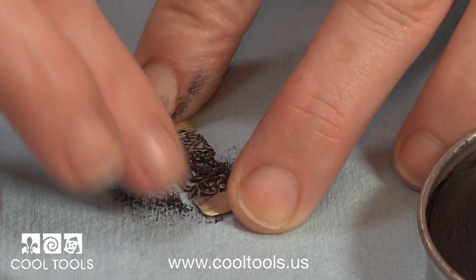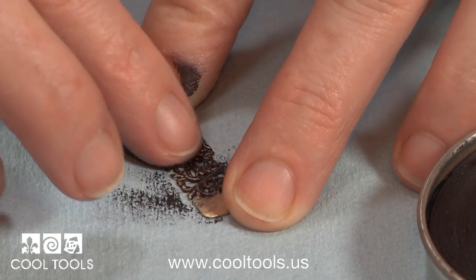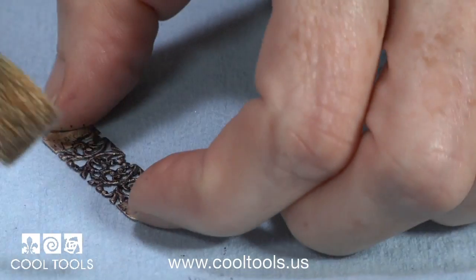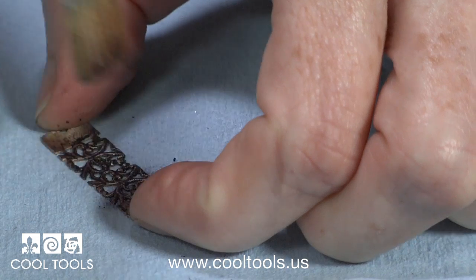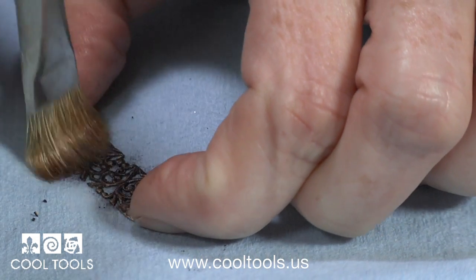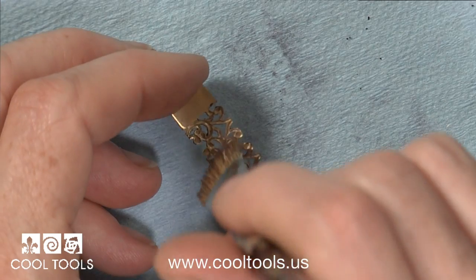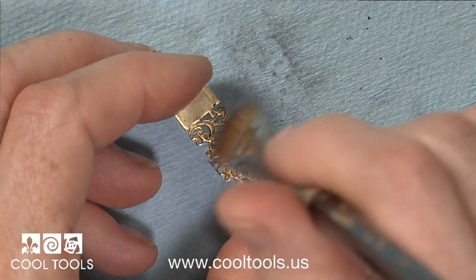Once I'm finished I'm going to leave this to set overnight, or at least six hours in a dehydrator set on low. Once that's dry I use a soft dry brush to brush away the crumbs and then poke out the excess material from the front. Then I turn it over and do that again from the back side.